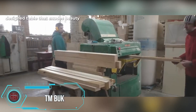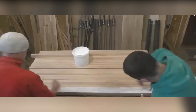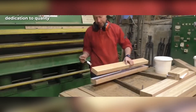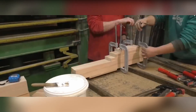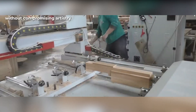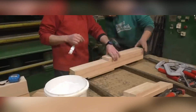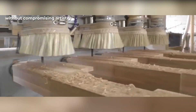The table production process at TMB UK commences with envisioning a beautifully designed table, embodying both aesthetics and durability. Craftsmen meticulously select superior wood, ensuring top quality. Artisans exhibit a high level of craftsmanship, refining details with precision. Automation aids in enhancing efficiency without compromising artistry, redefining precision in woodworking. Wood carving machines streamline production, expediting the creation of exquisite pieces. Each corner undergoes rigorous inspection before final assembly, ensuring flawless execution. The resulting table seamlessly combines traditional craftsmanship with modern technology.